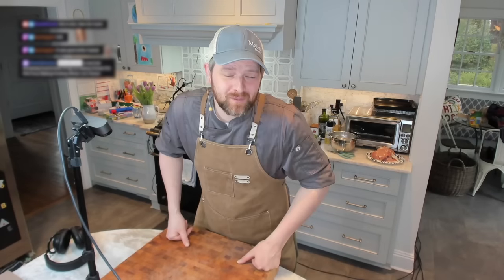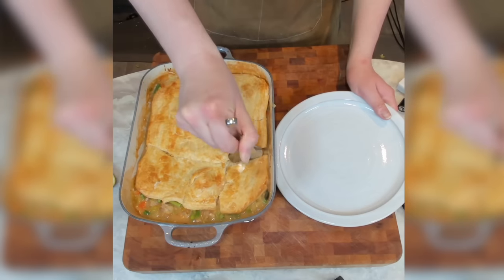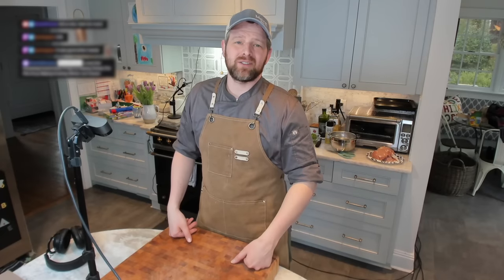Hello, my cookies. Welcome to Russell Cooks. Today I'm doing a spring vegetable chicken pot pie. We're going to be adding a little bit of extra spring veg into this chicken pot pie. Let's get started.